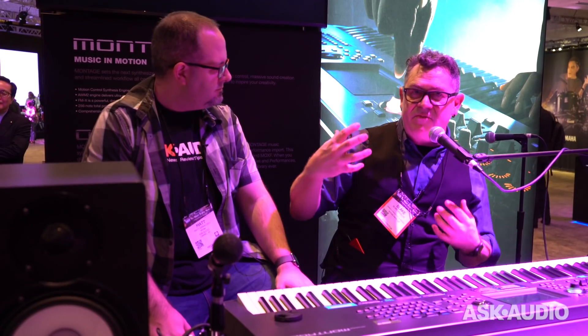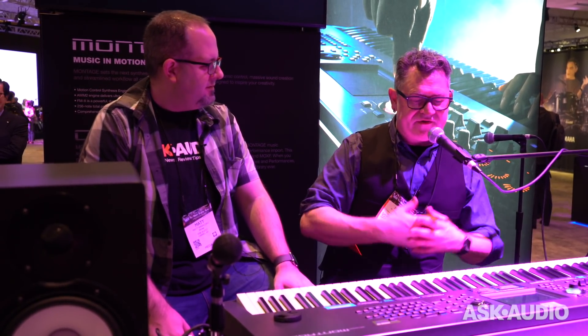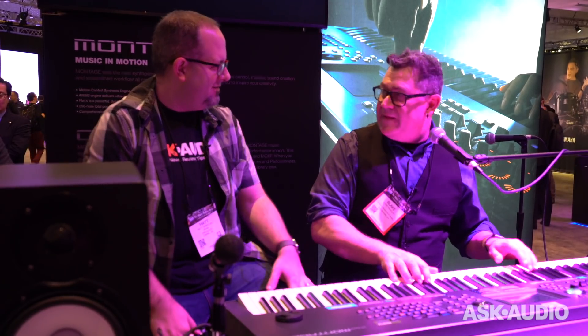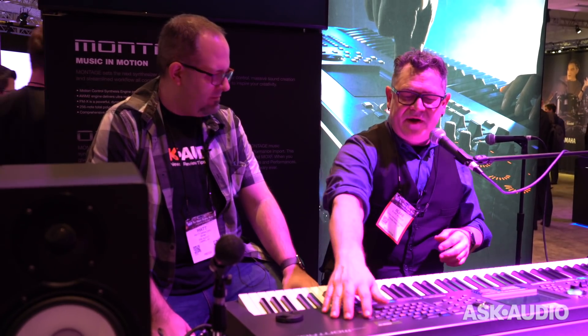The cool thing is you can now Montage-ify those performances. You can bring them into this dynamic control system we call Motion Control — Super knob them. And there are some great new things about the Super knob that are part of the 2.0 update.